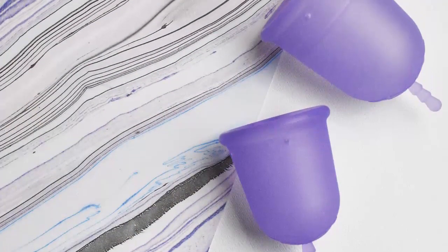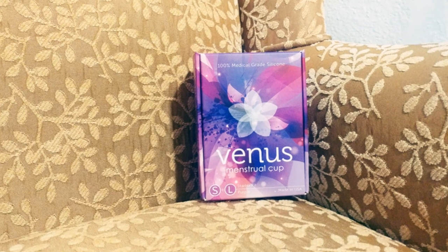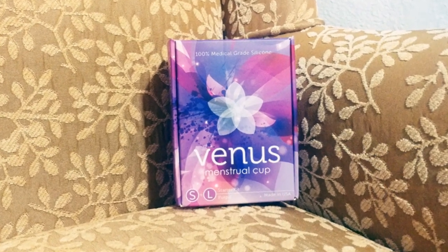The Venus Cup comes in two different sizes, a small and a large. It's made in the USA, is FDA registered, and at the time of this video is only available in purple.